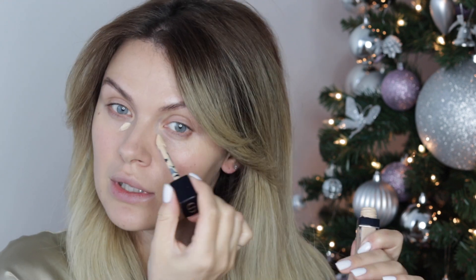Concealer! Bringing forward all the places that we want to highlight and make as smooth as possible. Around the eyes, corners of the eye just to lift it up. I don't like the smile line so we're going to apply a bit here, down the nose, a little bit in between the eyebrows, center of the forehead. I like to lift the corners of the mouth.